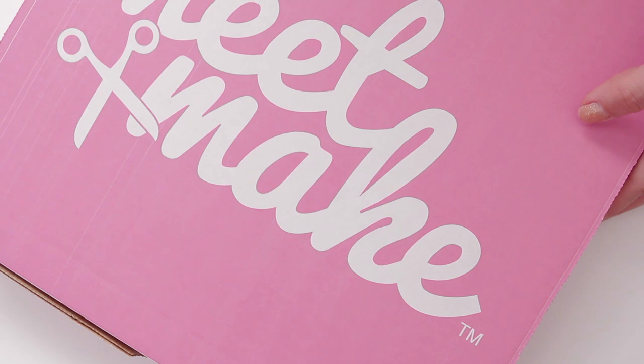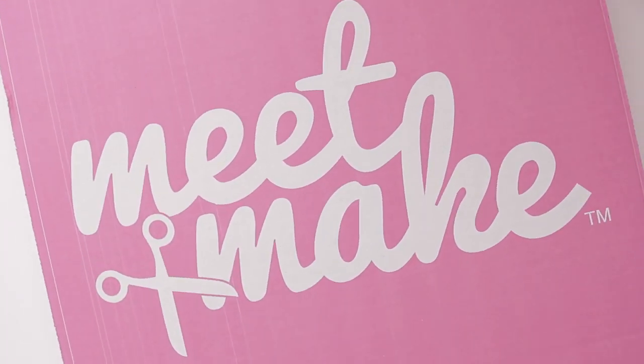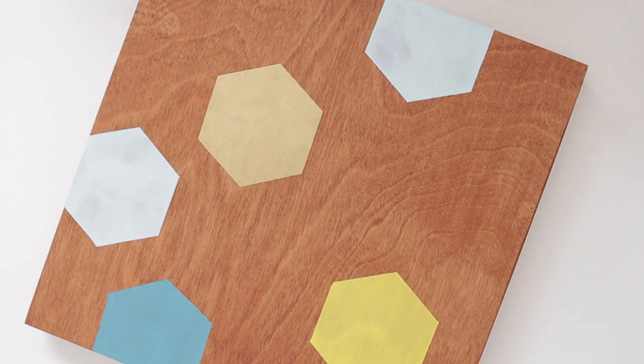Hey guys, I'm excited to announce the first Meet and Make box. Now those of you that aren't in Florida can join in the fun and create your own project. For the first project we're going to create geometric painted wood panels. It's a really easy way to create beautiful art for your home, so let's get started.